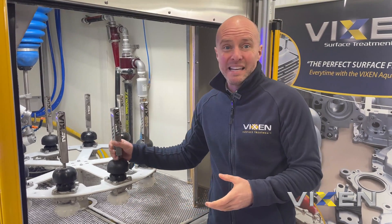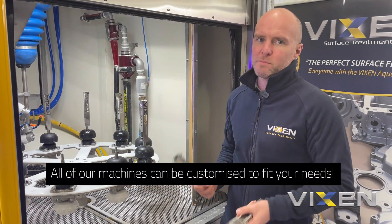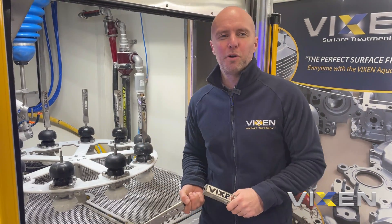The jigs themselves have been tailored specifically for our client, but like all of our machines, fully bespoke and customisable. So we could make a 5, 10, 15, or even a 20 jig system, depending on the component size of course.